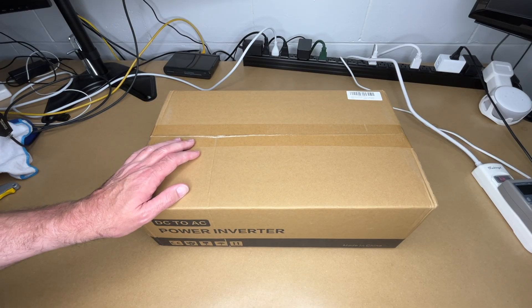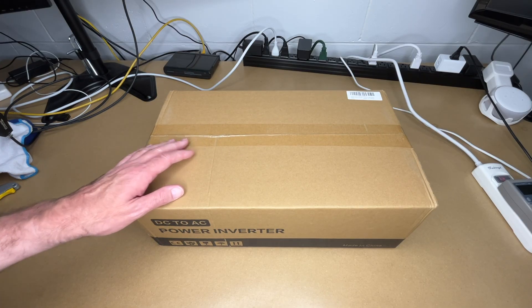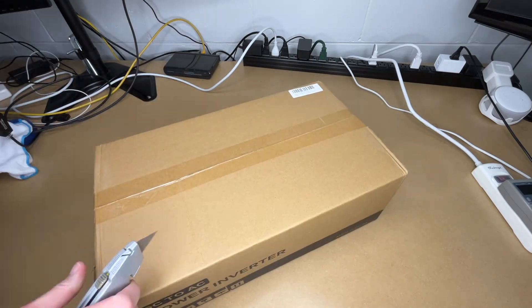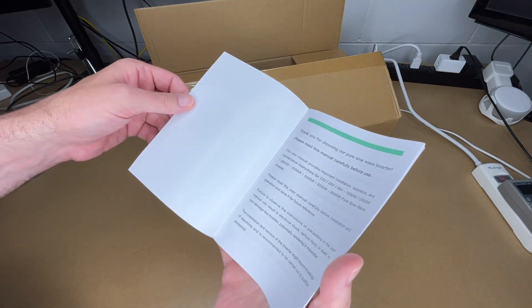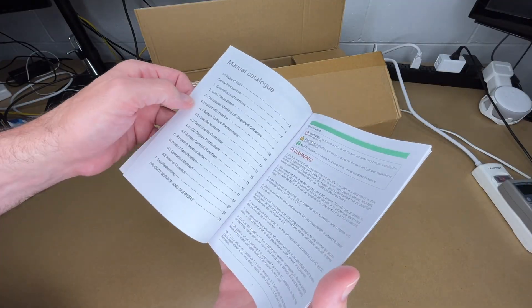So this converts from 12 volt DC to 120 volts AC. Let's get it open. Here we have the user manual — let's take a quick look at it. I'm going to cover the highlights, but you'll want to read through it on your own.